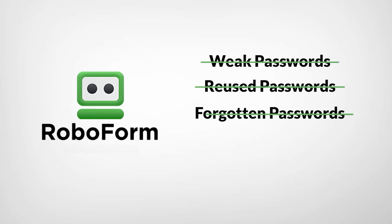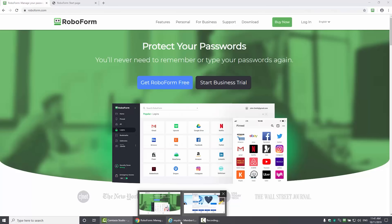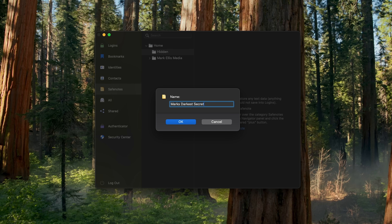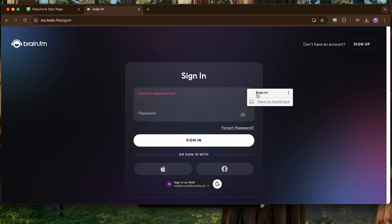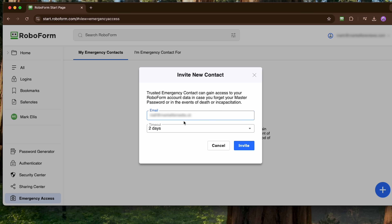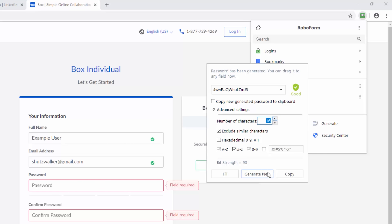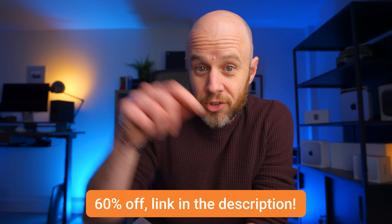Today's sponsor is RoboForm. It's the most affordable and feature-rich password manager I've found. If you're still keeping passwords in your head, on a spreadsheet, or using the same password for everything, you need RoboForm. It's a secure vault for all your digital stuff — they've got a no-breach history. It has a one-click login feature, secure password sharing with friends and colleagues, an emergency access feature, and it's compatible with Android, iOS, Mac, and Windows. It saves loads of time and sets up bulletproof passwords in seconds. Click the link in the description for a fantastic deal.